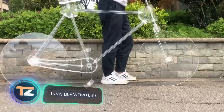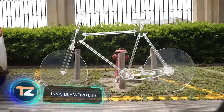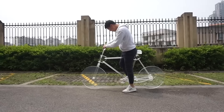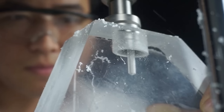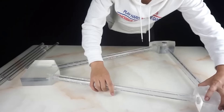Why not make transparent bikes? On the screen you can see the invention of a specialist from Hong Kong. By combining patience, desire, and skills, he was able to make even the chain transparent. Truth be told, assembly took him quite some time.